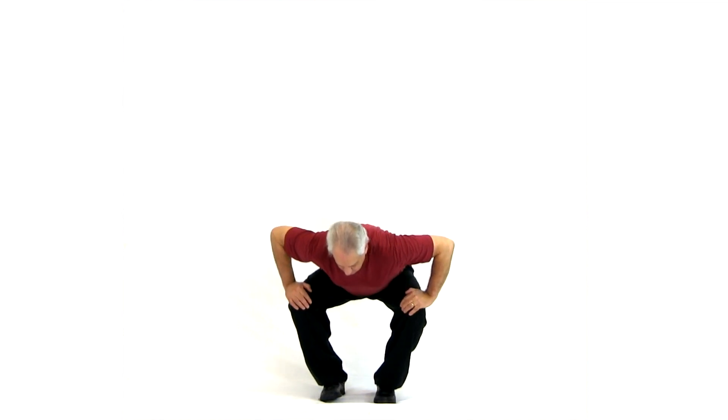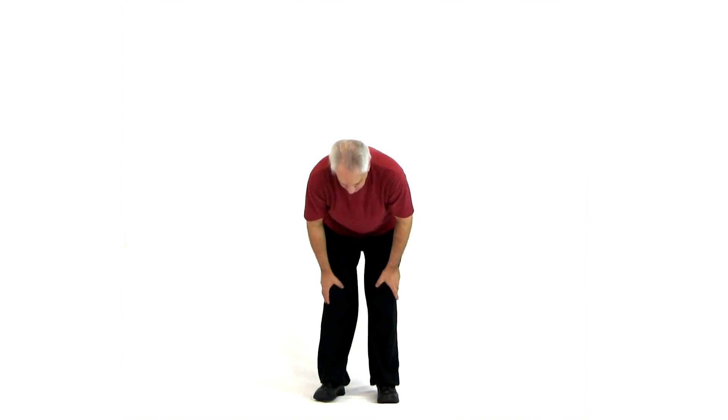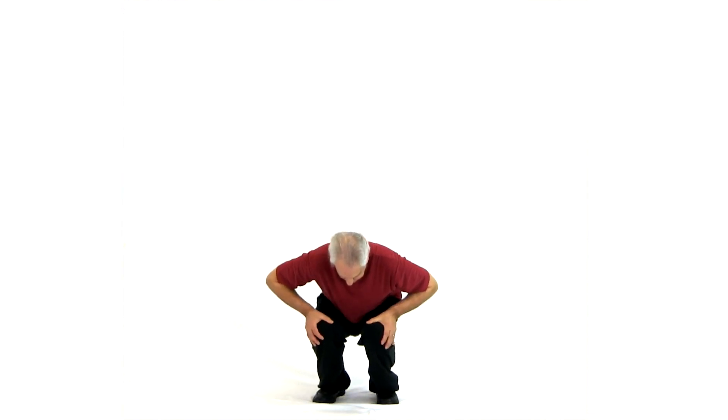Squat, open to the outside and rise. Now do the other way — come around and come up together. Open as you squat. Come up together.